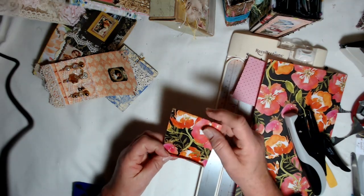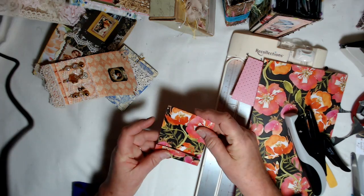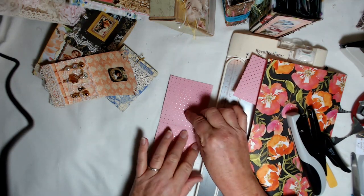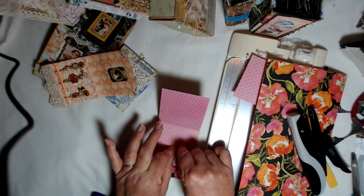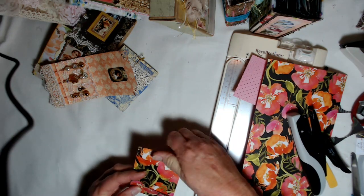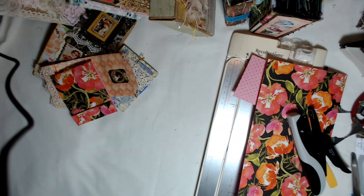And there you go. All you've got to do now is go and embellish it. It is ready to be embellished. You could even put a mini journal in here, and you can either tuck the mini journal down in there or glue it down and let it open like an accordion fold. Just another idea, a way to use up those paper scraps. Thanks for watching. Go have fun. Bye bye.